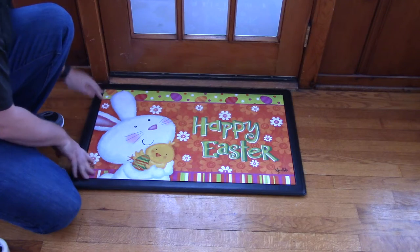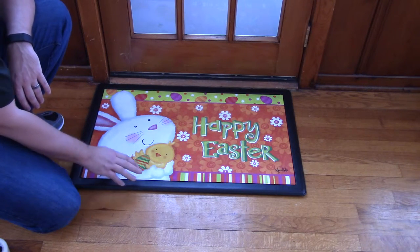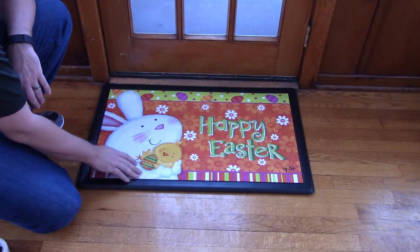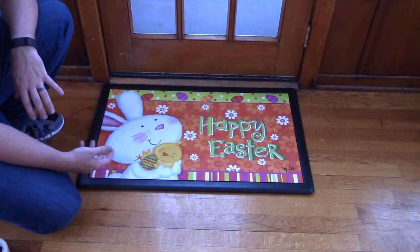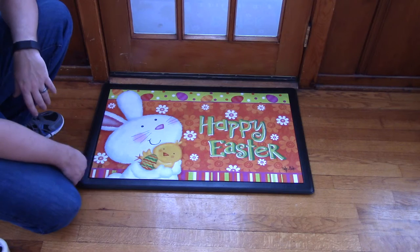Today I'm pairing it with our indoor tray, our black cushion comfort tray, which gives your mat a soft ergonomic foam standing surface. The ergonomic foam is a great way to relieve stress on knees and joints when you're standing in one place for extended periods of time, so I always recommend using it in front of a stove or a sink, places like that.